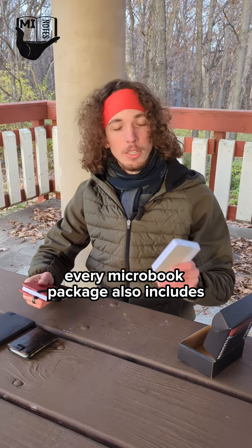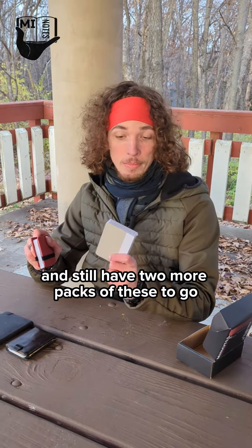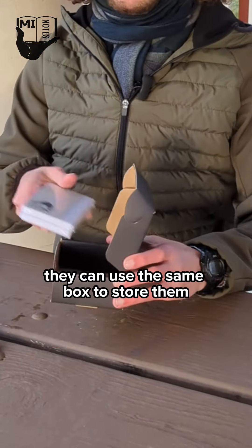Every microbook package also includes two refills so that you can run through all 160 pages in here and still have two more packs to go. I just wanted people to feel comfortable letting the thoughts flow, and if they finish one of their refills they can use the same box to store them.